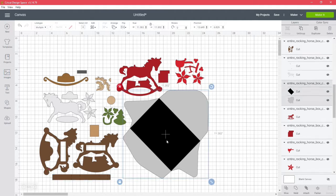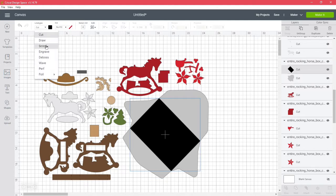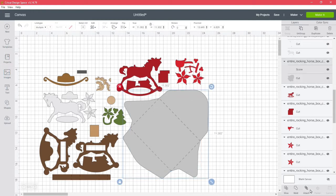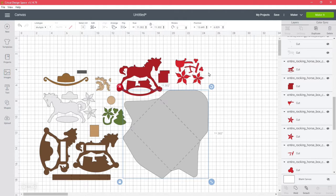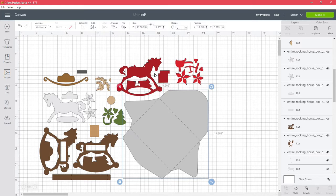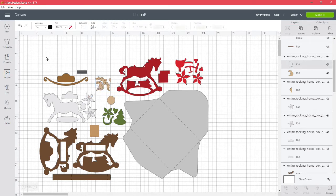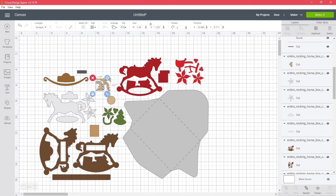You're also going to have score lines with your envelope. This blacked-out area is supposed to be our score line, so highlight it, go over to your line type, and change it to score. Make sure you highlight both pieces and attach. Once you go through all of that, add a sentiment if you want, then cut your layers out. The mane is set to cut, but if you want you can set it to draw and attach — it will draw those lines instead of cutting them. Do the same thing for the other part of the mane.